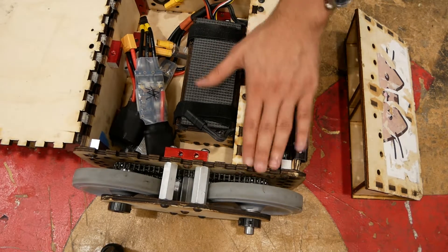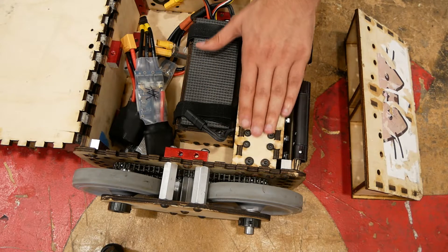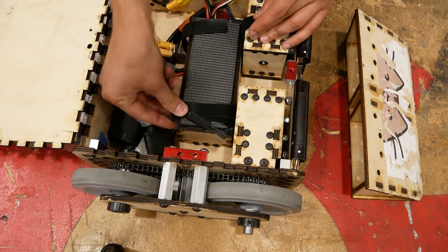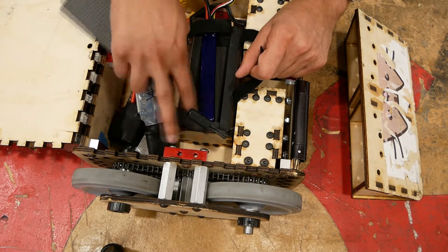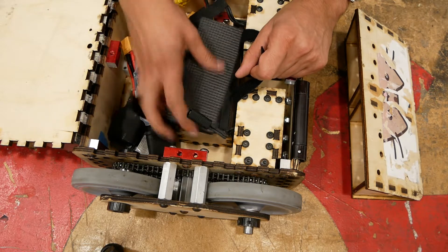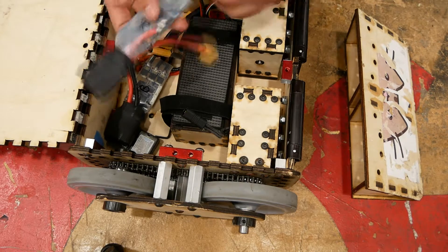Getting into the inside, you can see there are these complicated pods here — this is the drive. Moving slightly further back, we have the battery compartment. This is a padded compartment which has, right now, just one of the two batteries that would normally be in there. And then there's a whole bunch of room in the back for speed controllers.